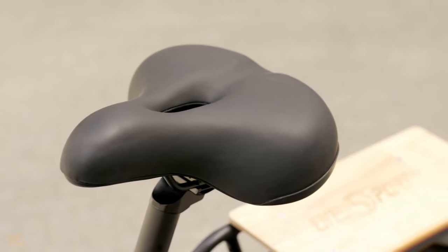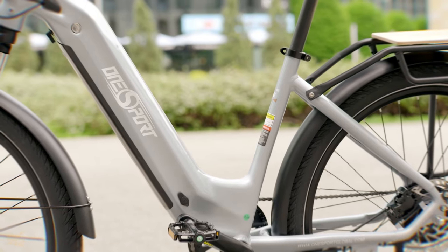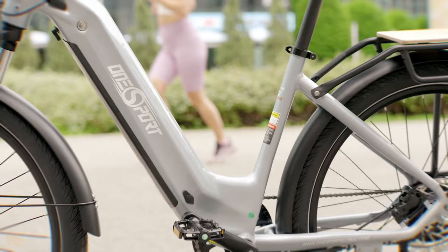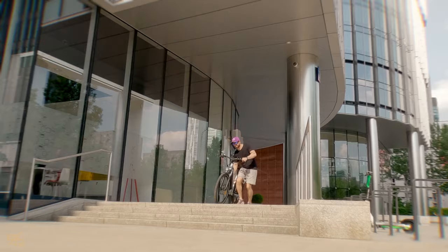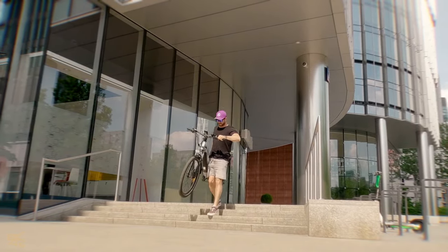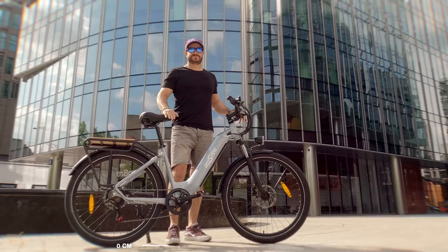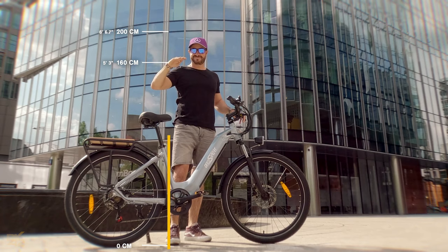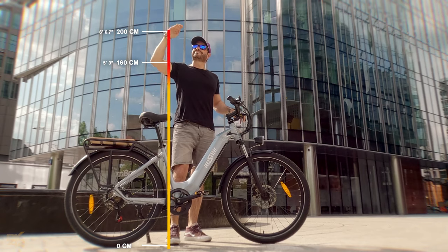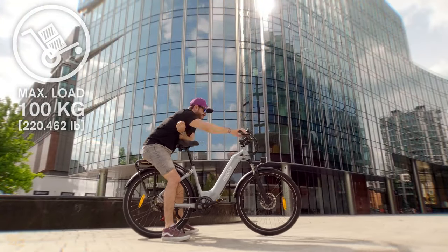The saddle is comfortable, and the OT05 comes with solid mud guards to keep riders clean and dry during unexpected showers. At 28 kilograms, it's surprisingly lightweight for a city e-bike, making maneuvering and storing it a breeze. The adjustable seat post means it can comfortably accommodate riders from 160 to 200 centimeters tall, and with a 100-kilogram weight capacity, it can handle most riders and their everyday cargo.